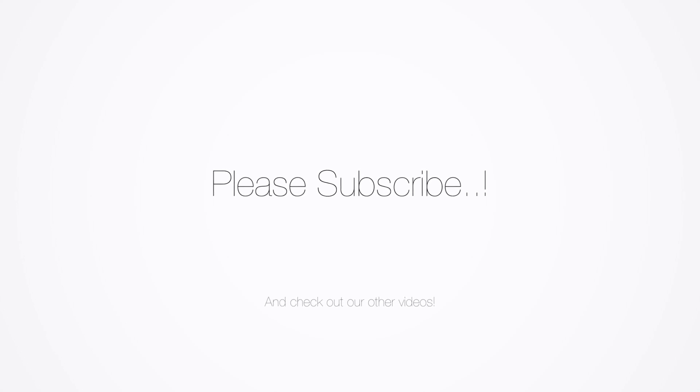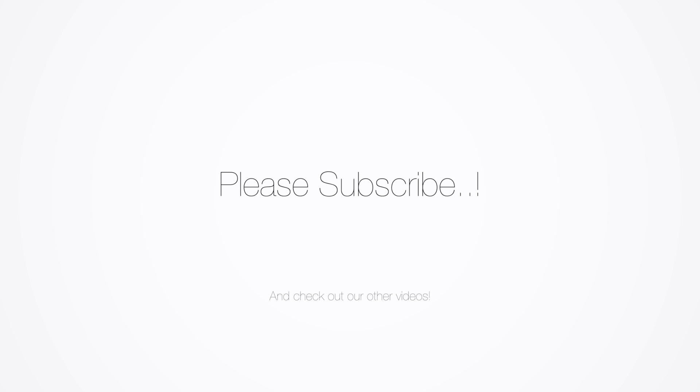If you have any questions at all, throw them up in the comments. Make sure you subscribe so I can get more videos to all of you out there. And other than that, I will see you next time.